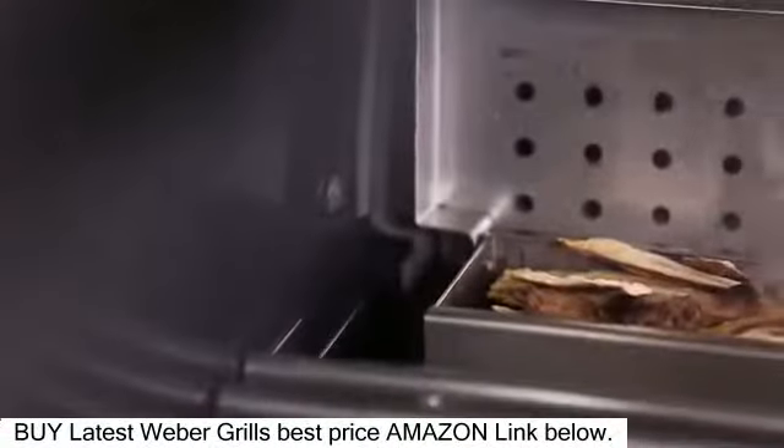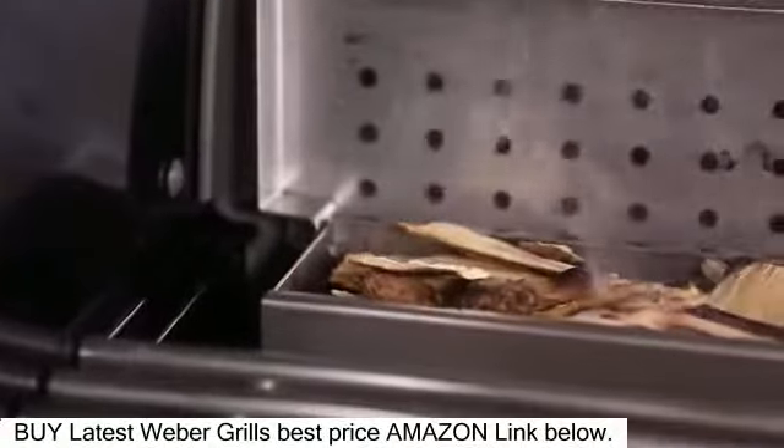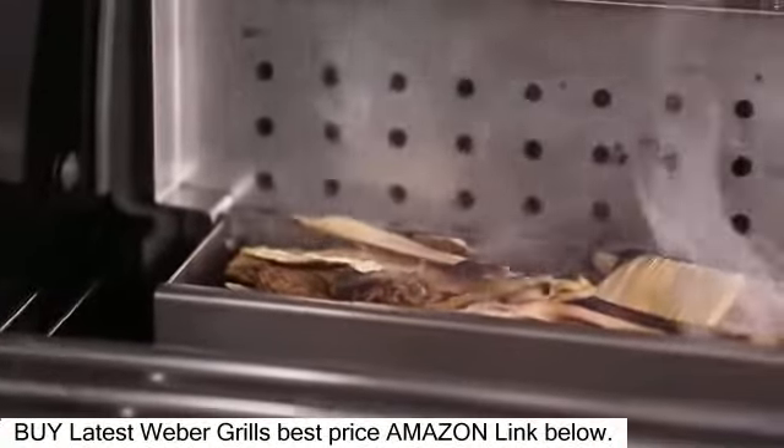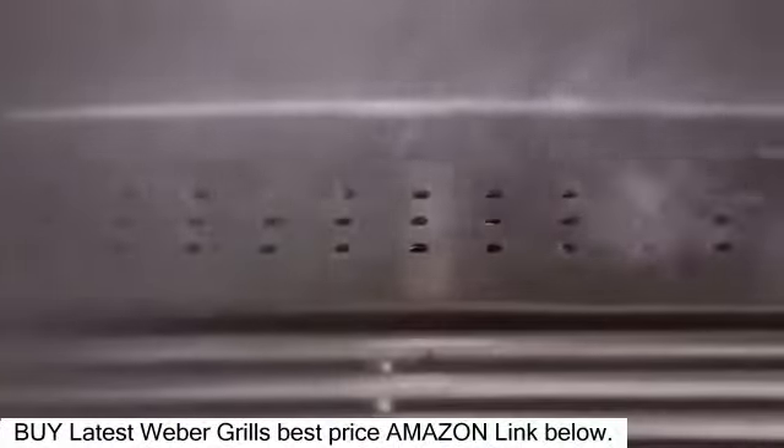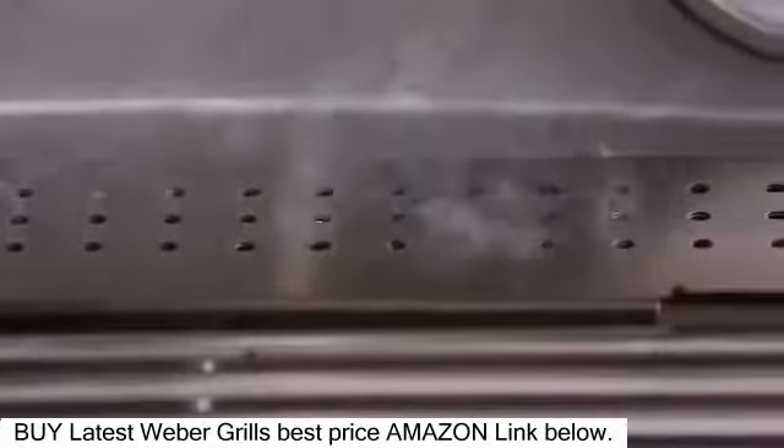Expand your cooking skills by adding a tantalizing, smoky flavor to food. Just use the integrated stainless steel smoker box that fits alongside the cooking grates, with its separate, dedicated 6,800 BTU per hour input burner.